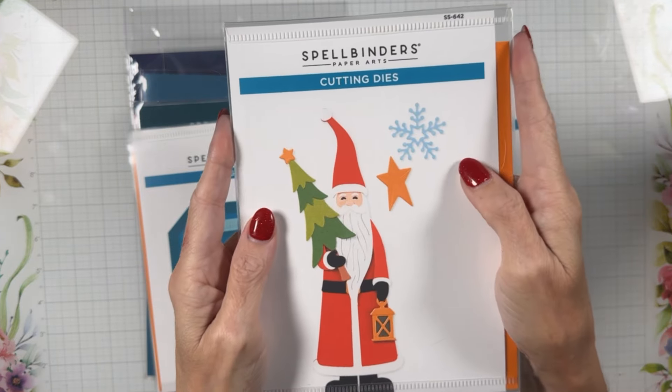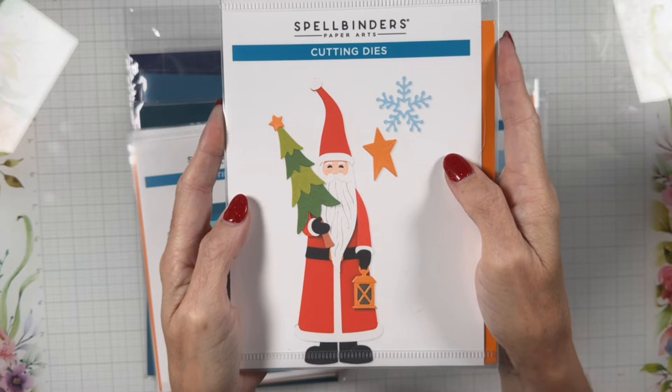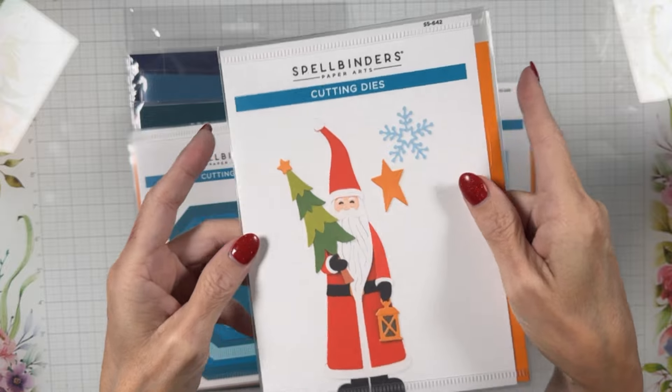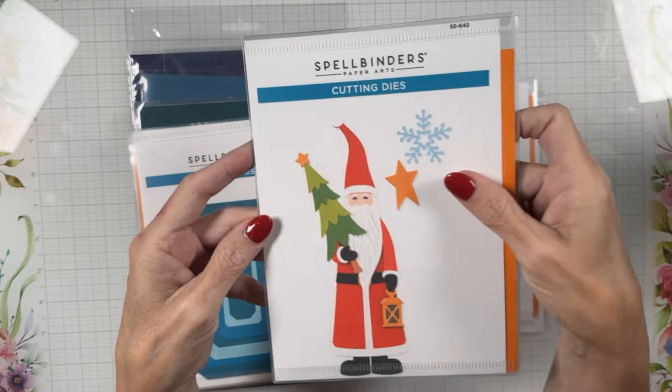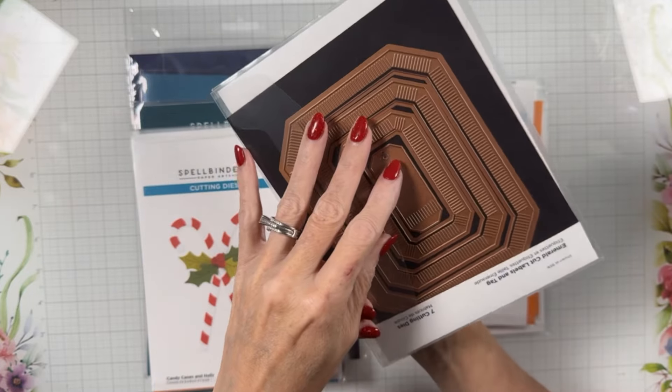For those five-by-seven lovers out there, this is Saint Nick — he fills a five-by-seven card, that's how big he is. So if you are a five-by-seven lover, you might want to think about Saint Nick.